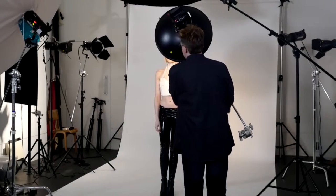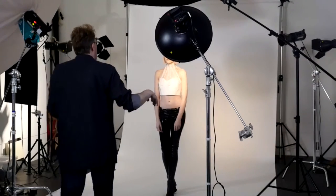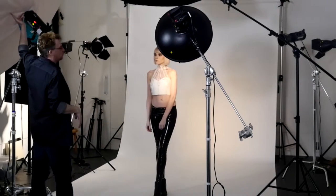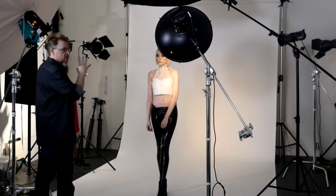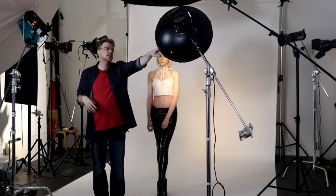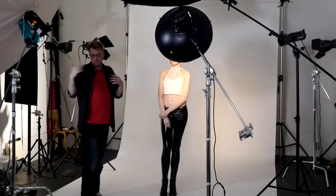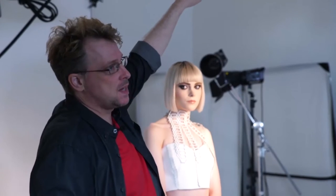The first thing is we're using this beauty dish as our main light. We're using this softbox umbrella as a kind of fill, but also on occasion as a main light that can produce soft light. So it depends on whether we want this sort of contrasty hard light or this more soft, diffuse light.